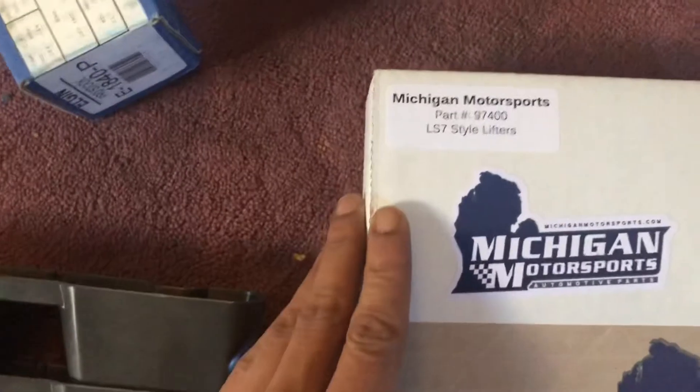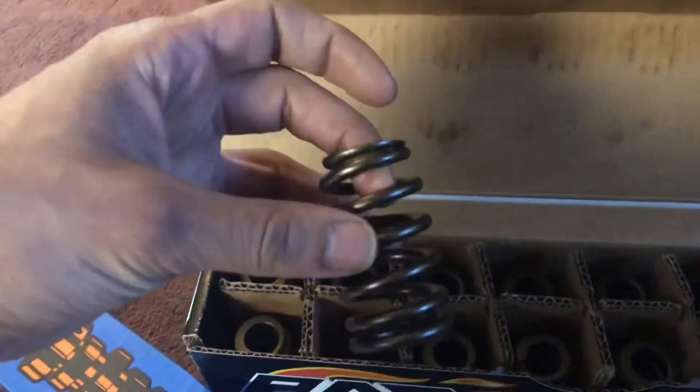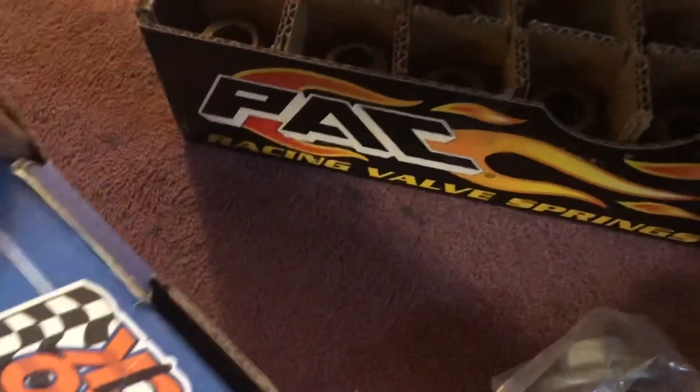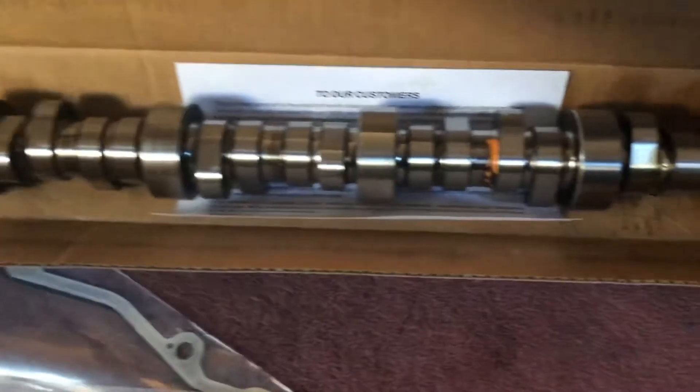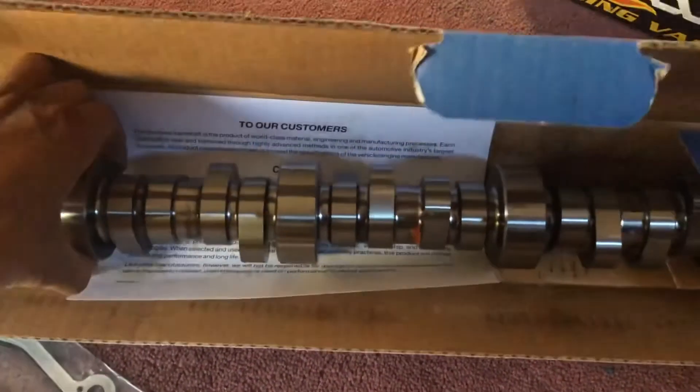So we got the lifters, new crank bolt, the PACT 1218 springs - y'all see them in there. And we got our camshaft here, let's open it up. Y'all see it.